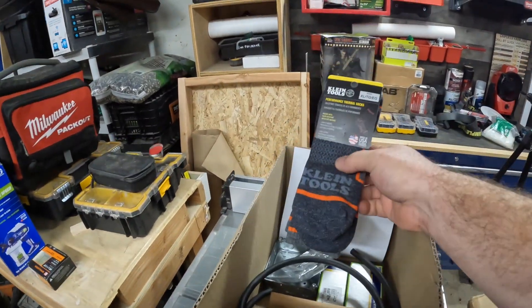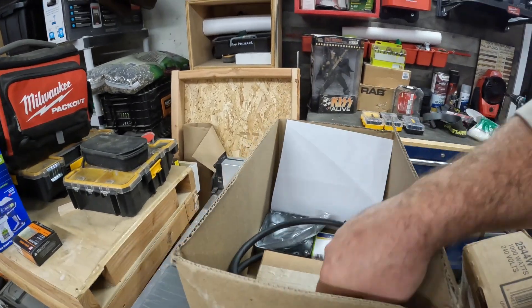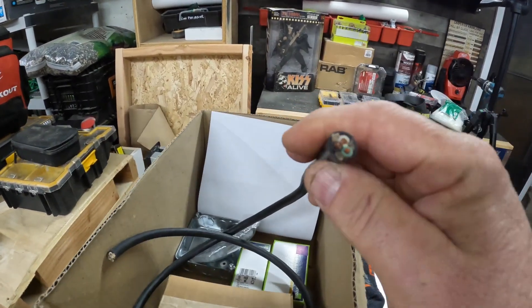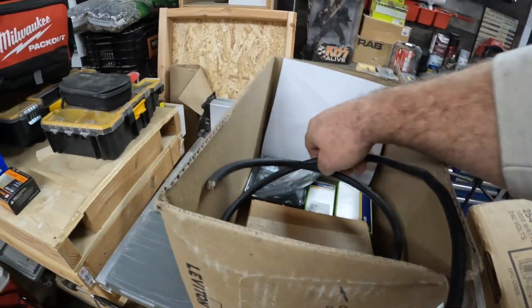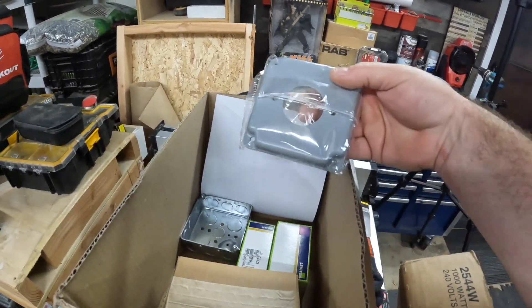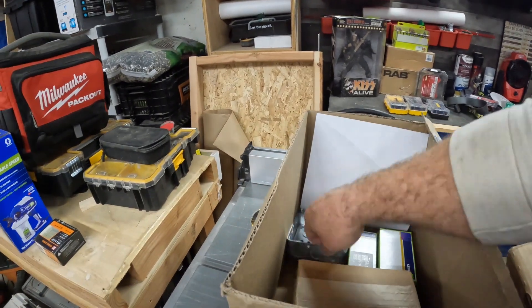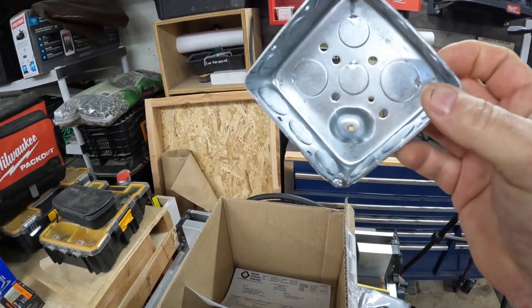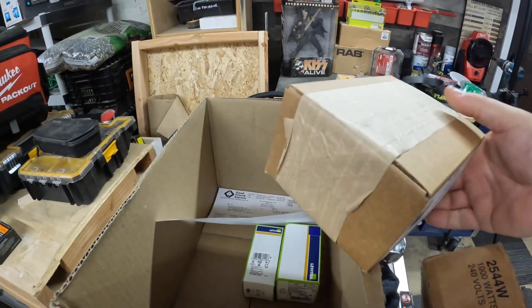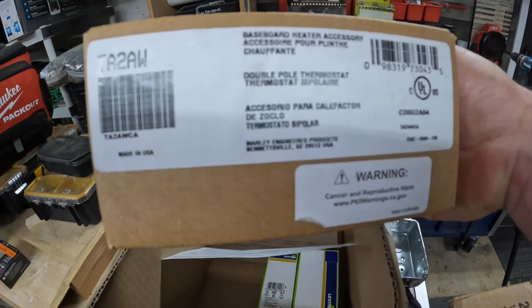I did buy some new Klein socks, because you really can't wire a heater without warm socks. I have some 12-3 flexible cord — 12-3 is actually a black, white, and green. We'll re-identify the white conductor so that it's an ungrounded conductor in a different color. I have a four-inch square plate and a regular-depth four-inch square box.